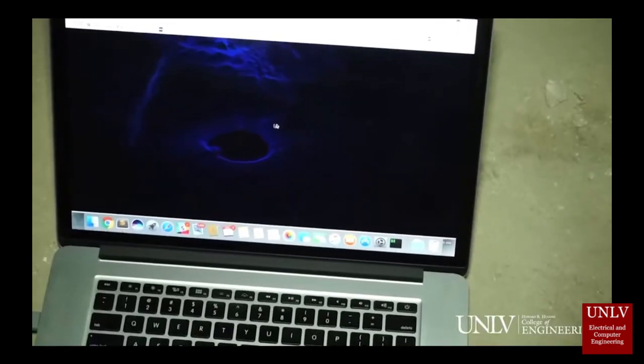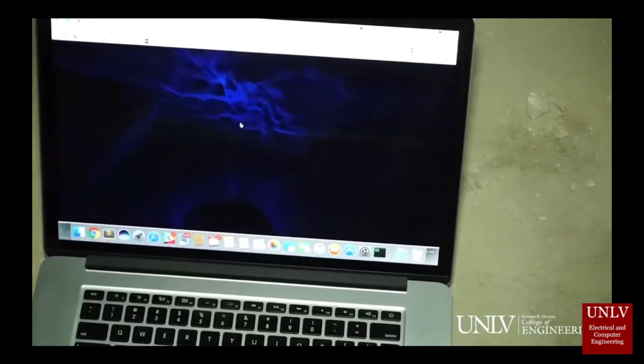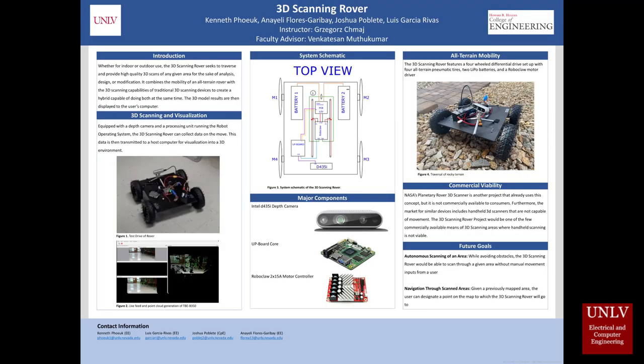Back in 2017 there was a UNLV ECE project called the 3D Room Scanner. My team consisting of Annie Yelly, Luis, Josh, and myself, Ken Puck, really liked this project, so we stole the idea and decided to revamp it 5 years later. This is the 3D Scanning Rover.